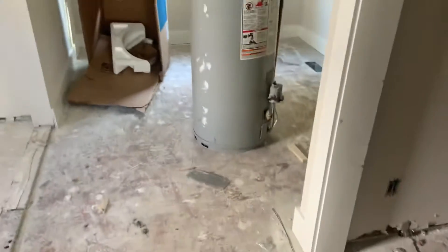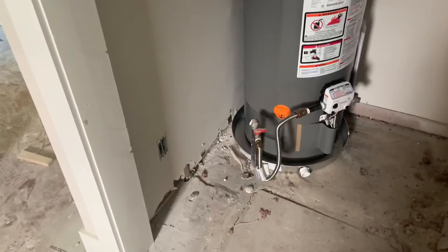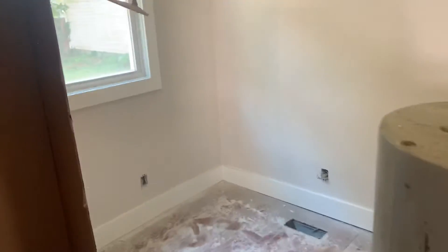We've got our new water heater here, some new closet doors, devices, and a little bit of trim right there. Dining room: devices, flooring, light fixtures.